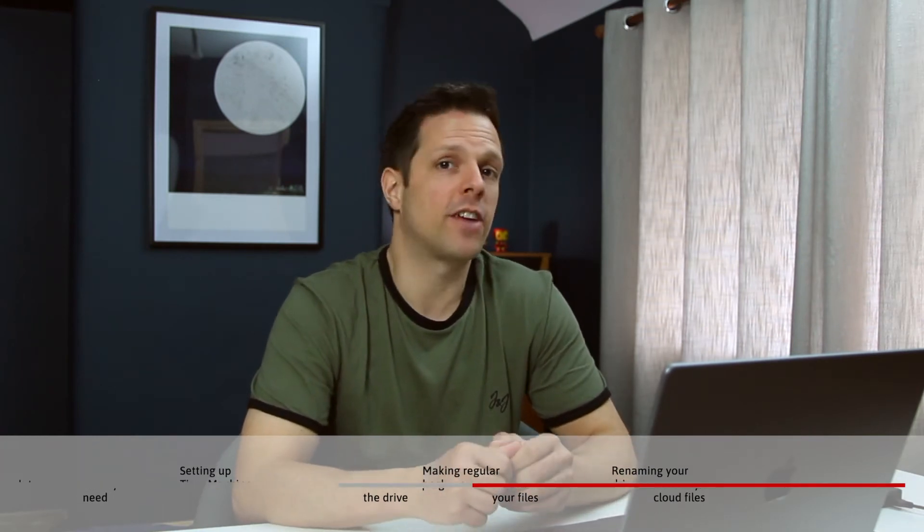Hi guys, in this video I'm going to show you how to back up your Mac to an external hard drive using an amazing built-in feature called Time Machine. This is going to back up your files, apps and settings, so that if anything ever happens to your Mac, you'll be able to plug in the Time Machine drive and get everything back. This video is divided into chapters, so feel free to skip to any part of it.